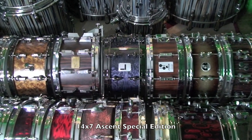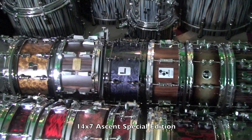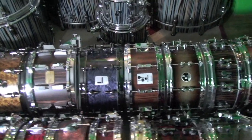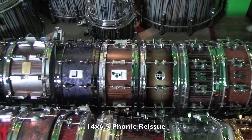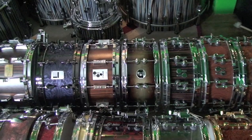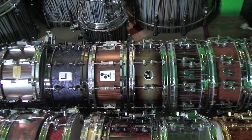This is an Ascent Limited Edition 14x7. These are only available in Canada — they're from Long & McQuaid, who exclusively commissioned this drum. Next up we have a Phonic Reissue and a Select Force 14x6.5, which is also the size of the Phonic Reissue — forgot to mention.